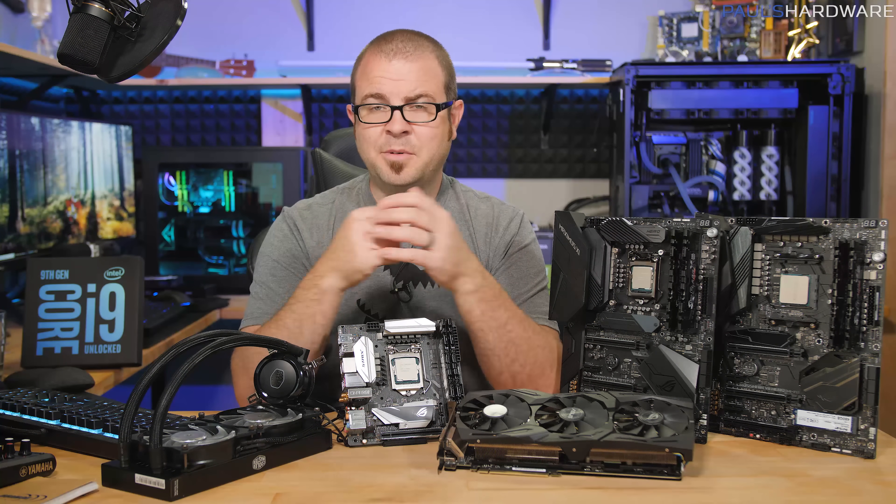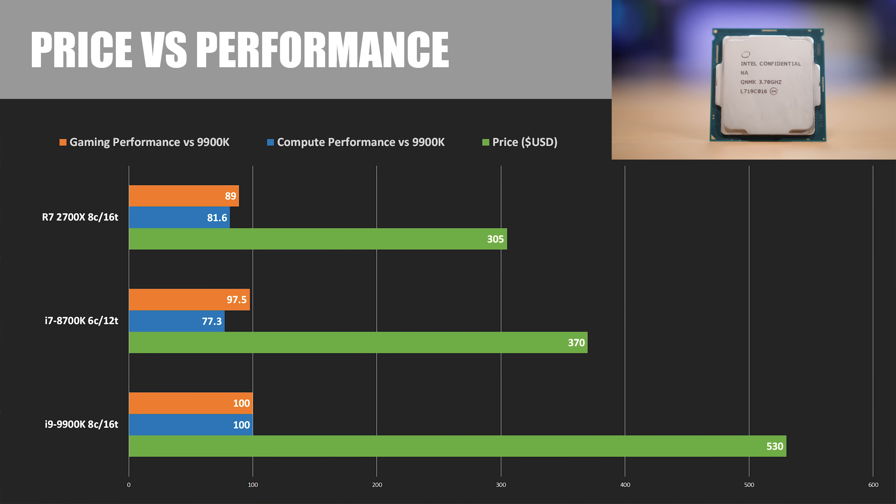Performance isn't everything — value matters too. The 9900K is pre-selling on Amazon for $530; the 8700K is $370, and the 2700X is $305. Compared to the 2700X's price, you're paying 21% more for the 8700K for about 5-6% less CPU performance. You're paying 73.8% more for the 9900K for about 22% more CPU performance. On the graphics performance side, you're paying 73.8% more for the 9900K for 12.3% more performance, or 21% more for the 8700K for 9.5% more performance.